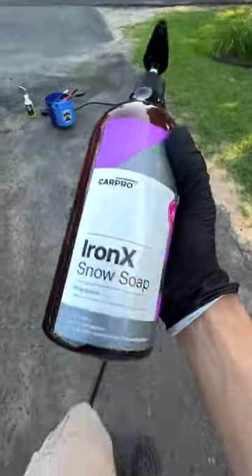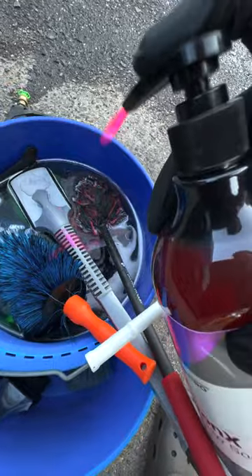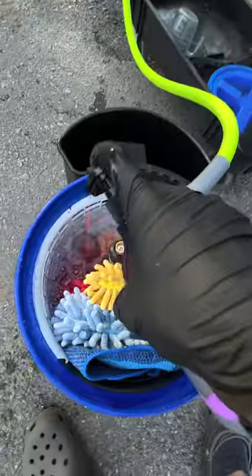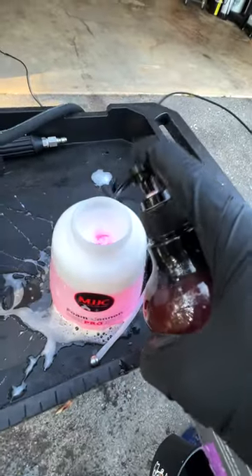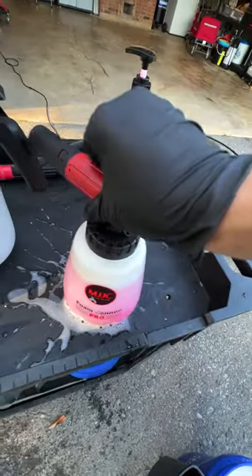Today we're checking out CarPro Iron X Snow Soap — Iron X in our soap to help decontaminate vehicles faster. We're gonna put some squirts in the wheel bucket, some squirts in our wash bucket, and about 100 mils in the foam cannon.